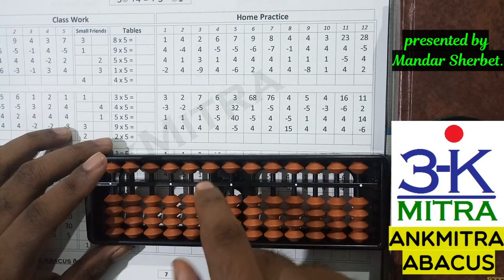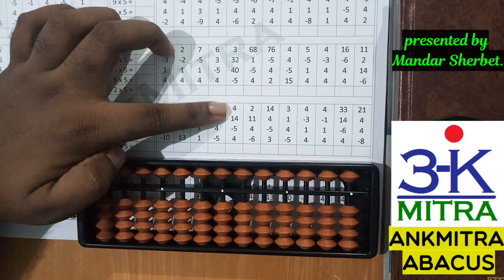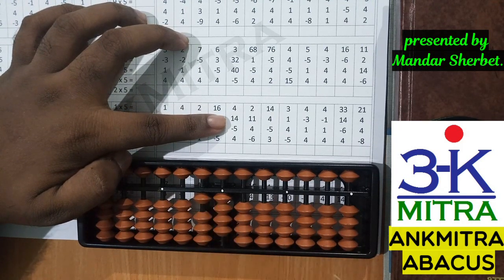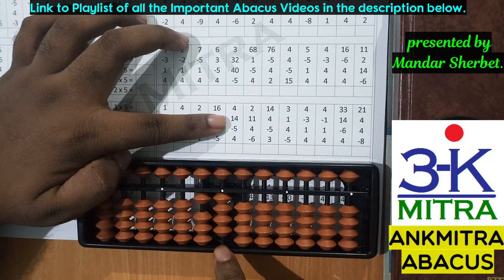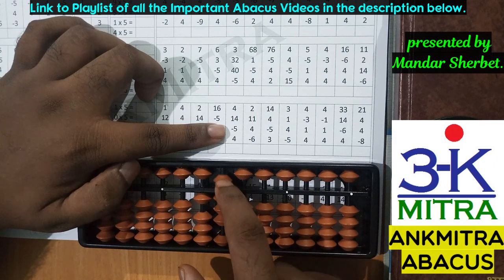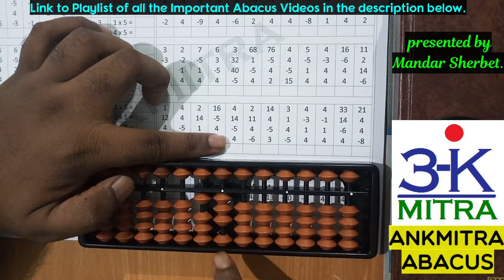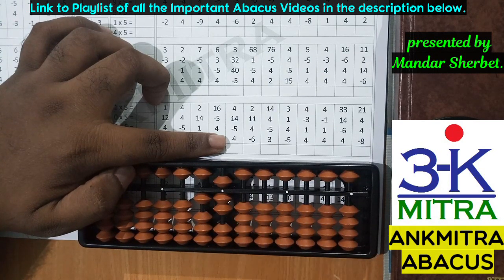Let's consider a sum from the third row. The first number is four — done directly. The next number is addition of 14 — I'll add one on the tens place and four on the units place. For adding four on the units place, I don't have enough beads available, so I'll use the small friend formula of four: plus five minus one. Addition of 14 is done. The next number is minus five — I'll remove the five from the units place.